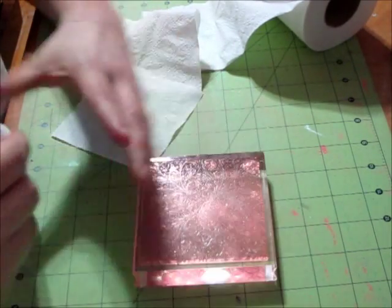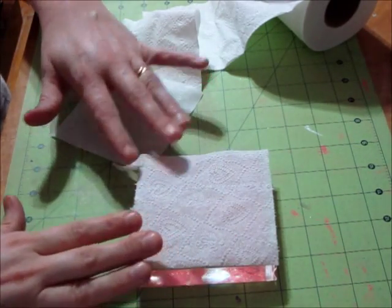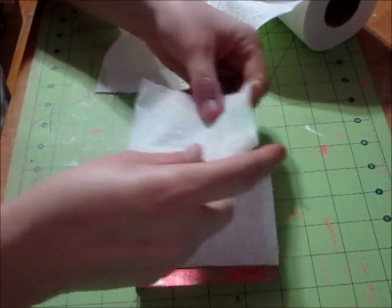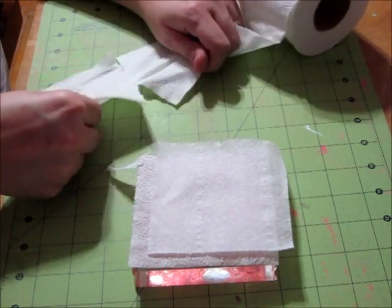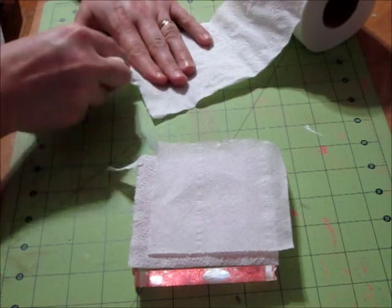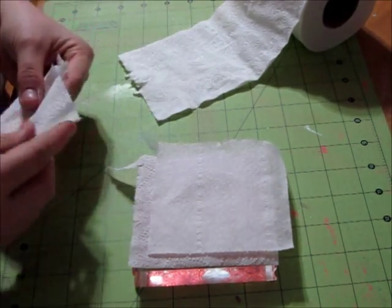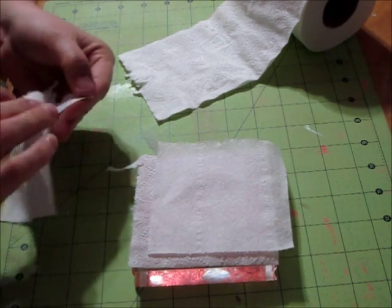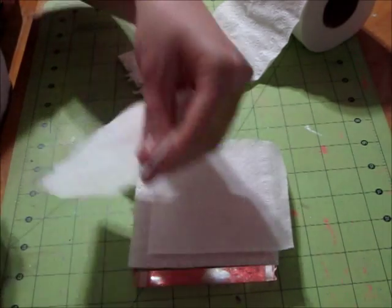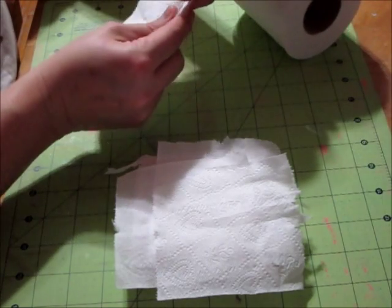So what you do want to do is layer — I'm going to take one full piece and put it over the entire image, and then overlap each of these different pieces. My toilet paper doesn't want to rip right there; it didn't get perforated at the factory very well, so hopefully yours isn't quite such a problem.